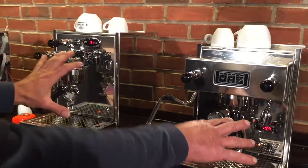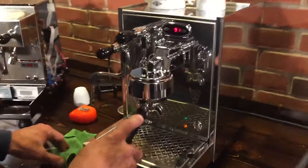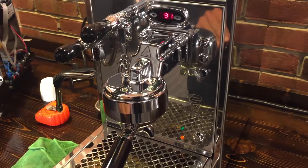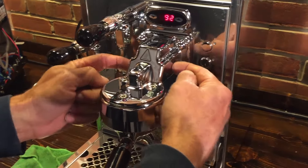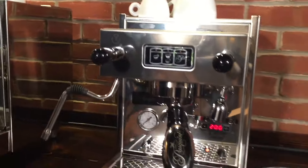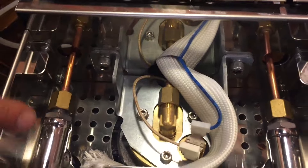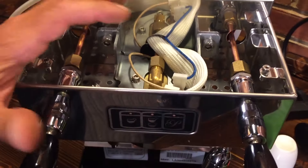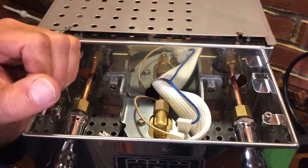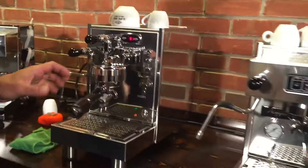Looking at the front, you'll notice the aesthetics are pretty different. Some people like this exposed chrome-plated brass brew group. That's a heated group — there are two heaters built into either side on the Bezerra, and on the Pasquini there's a single heater, but it's still heated. Here's the Pasquini brew group — it's got the brass brew group there and a thermostat for the heater. These are unlike the E61 groups you see on other machines that use a thermal siphon system; these are electric heaters.